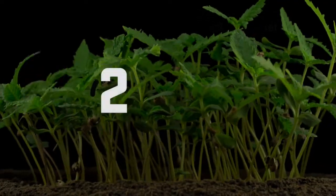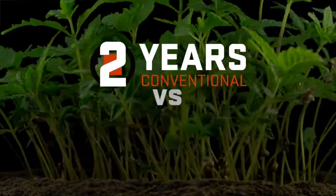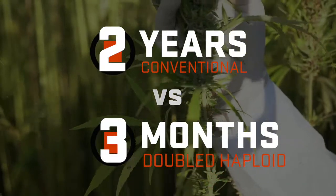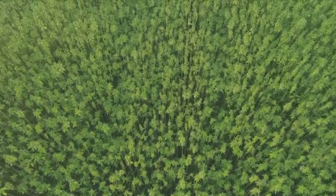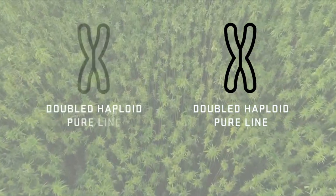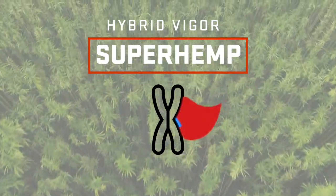That's what's called the doubled haploid. It would take at least two years to go from a diverse plant to a pure line conventionally, but with double haploids you can go from a diverse plant to a pure line in just one generation - a few months. In hemp, the idea is not to have double haploids as the cultivars; the idea is to have hybrids and sell the hybrid seed, so you would find a very good double haploid, then another one, and cross those two parents.